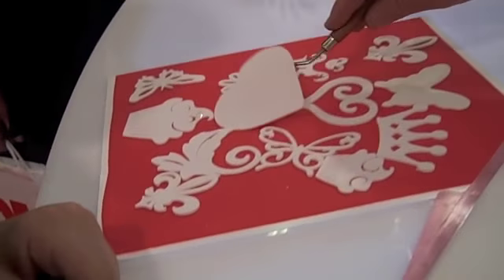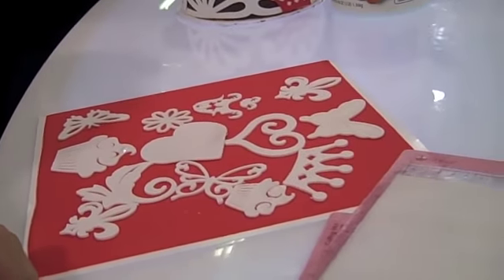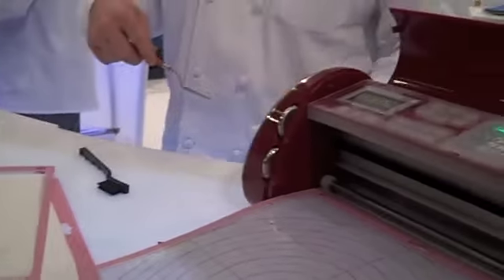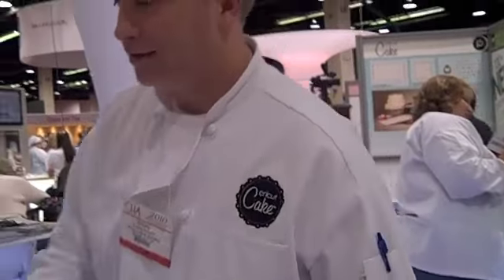We'll sell the frosting sheets near the Cricut machine along with the gum paste. The gum paste comes in tubs. The frosting sheets are ready to cut. As for colors, there are about half a dozen we're contemplating right now. We have red and white here to show today, and we're working on a bunch of different colors.